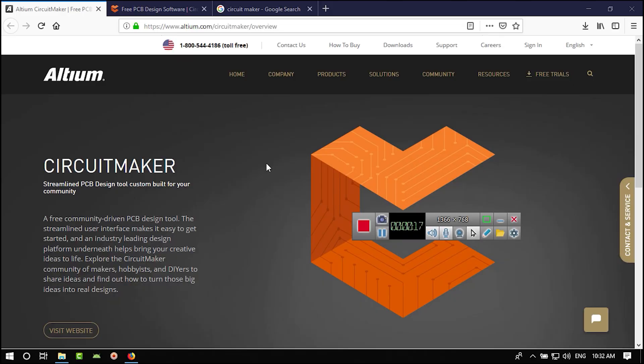What is Circuit Maker? Circuit Maker is another software from Altium. Altium has a software called Altium Designer that is very expensive — around ten thousand dollars — but they also published Circuit Maker, which is a free, community-driven PCB design tool. You need to be online when you install and use it.